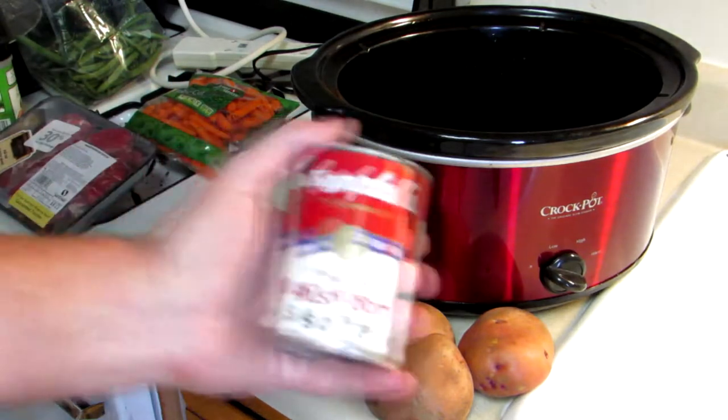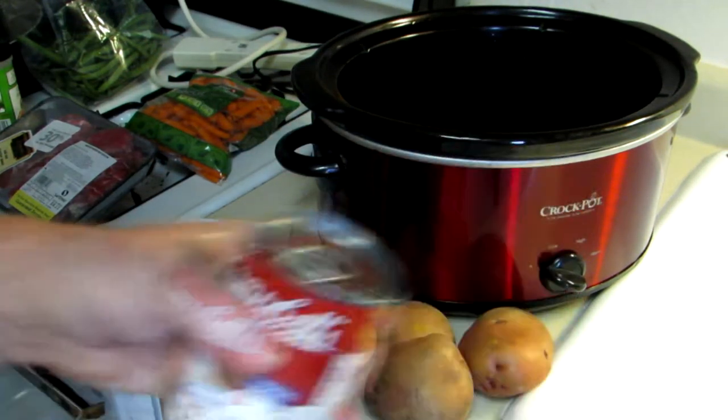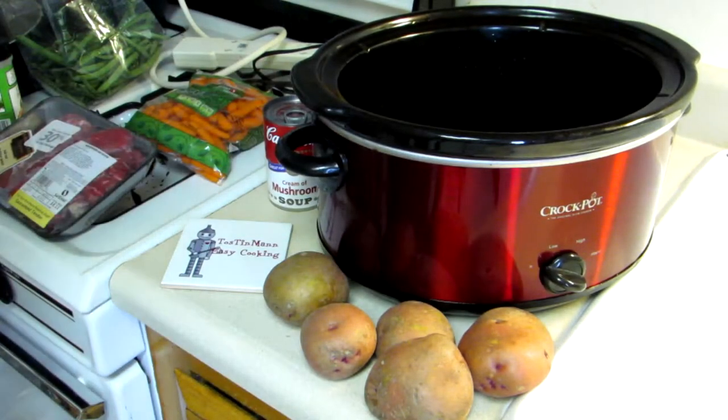For the broth, I'm going to use cream of mushroom soup. I have two cans of that. Let me get all this stuff prepped and we'll get it in there.